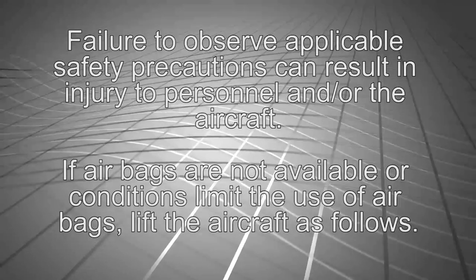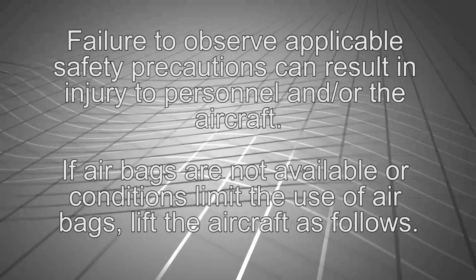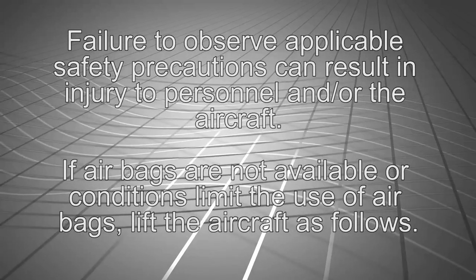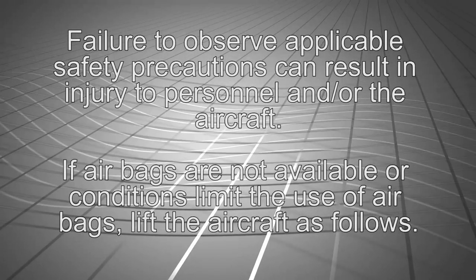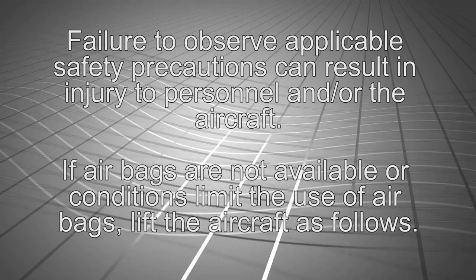Warning. Failure to observe applicable safety precautions can result in injury to personnel and or damage to the aircraft. If airbags are not available or conditions limit the use of airbags, lift the aircraft as follows.